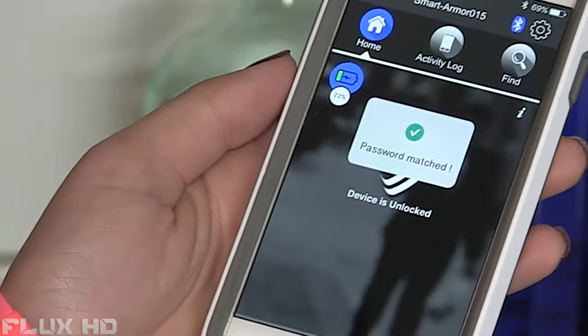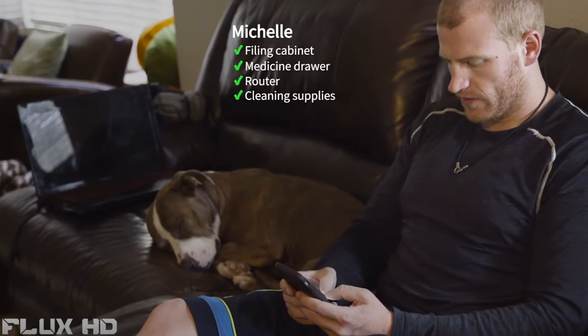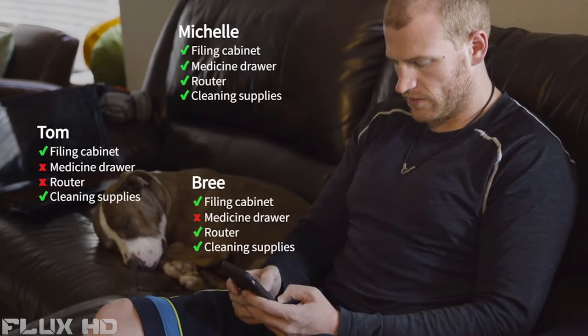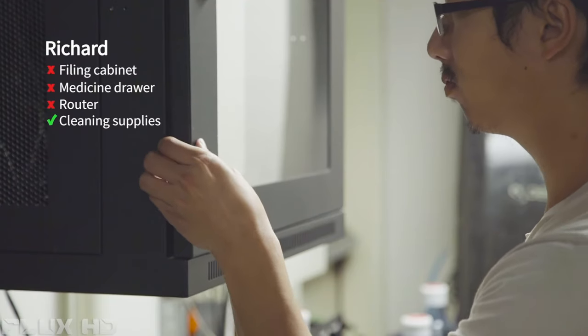Or, you can set an encrypted passcode. You can also share and customize access to others. Share access to as many SmartCubes with anyone you want, or restrict as needed.